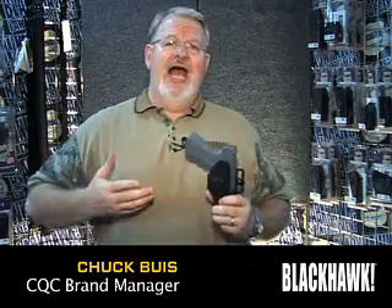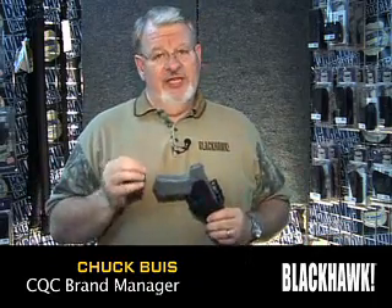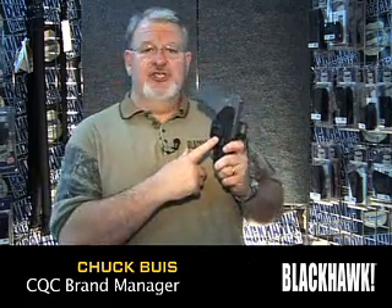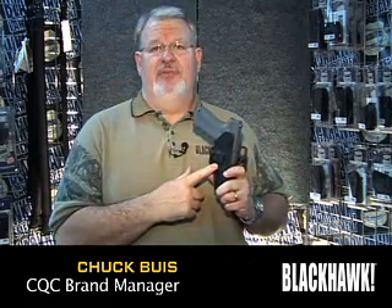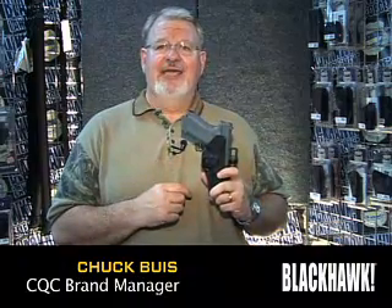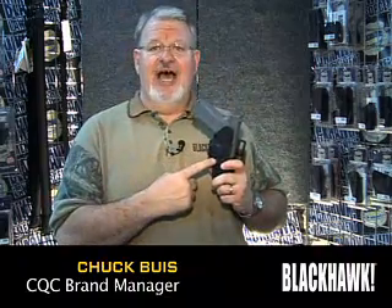For civilians wanting a higher level of retention, or police officers who need a higher level of retention, we offer the SERPA auto lock system. The patented SERPA auto lock system is a spring-loaded locking lug that locks into the trigger guard from the outboard side of the holster.